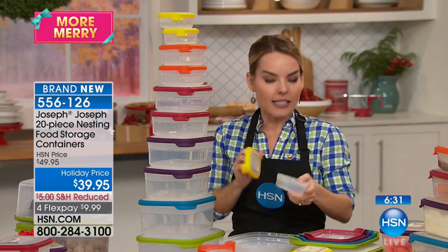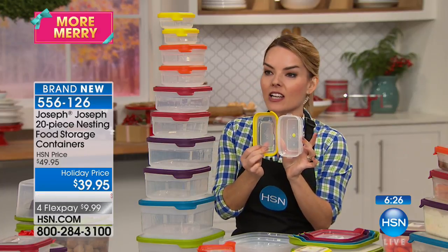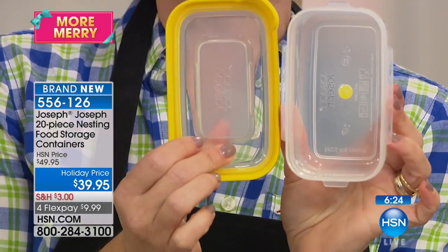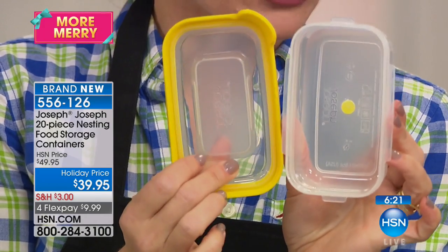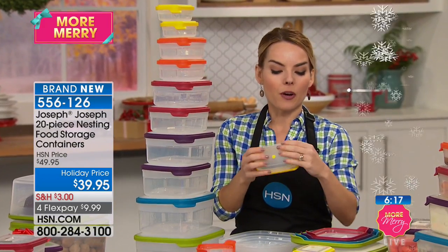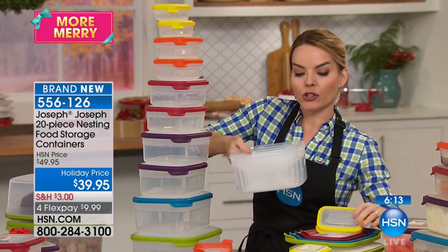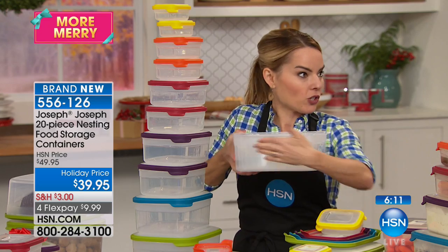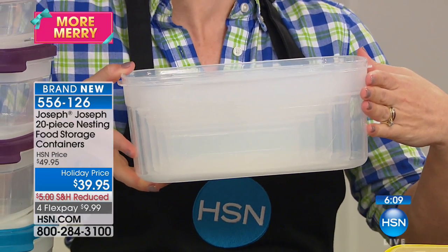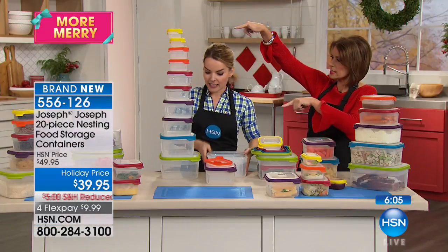Each container actually has a color coding system. Each container has a dot on the inside at the center — the dot matches the lid that coordinates with it. Yellow goes with yellow, red goes with red, purple goes with purple. You are getting everything from an eight ounce container — the smallest — all the way up to a 152 ounce container, which is 19 cups. This is the tower.